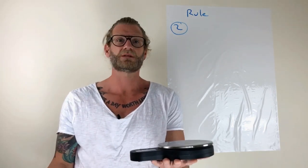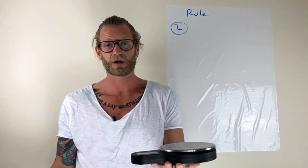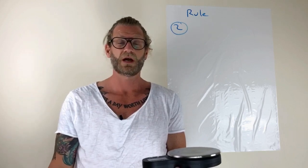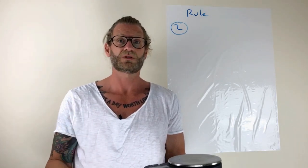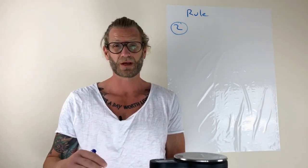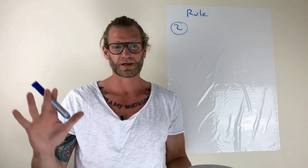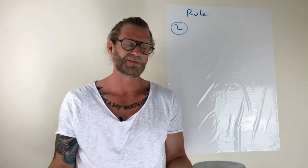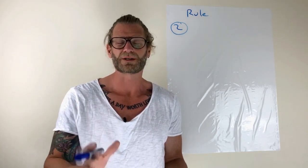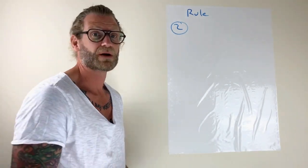If you mix up too little or too much color for a client, you're able to write this on the record card for next time and adjust it. It really is the most accurate way of doing it. Once you get into the habit, I weigh everything — including my bleach, which I know a lot of people don't, and that's a whole other video because it would solve a lot of problems. So rule two is all about your weight.